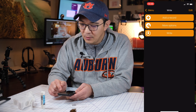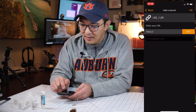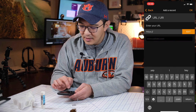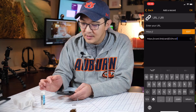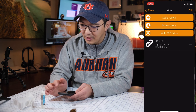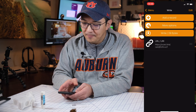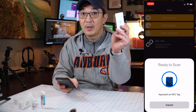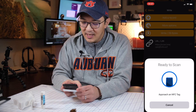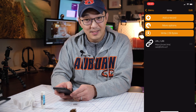In NFC Tools, we want to write a record — choose URL — click edit, and paste the VCF URL in there. Click OK, then click Write. We grab our NFC card, which is the business card with an NFC sticker inside, and tap it. It's programmed!